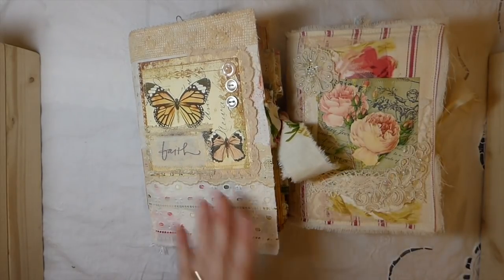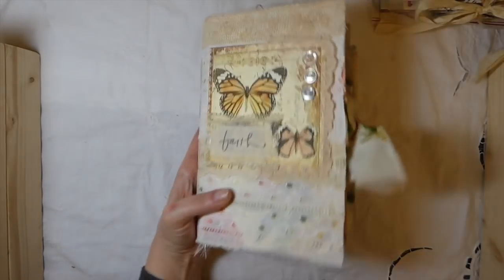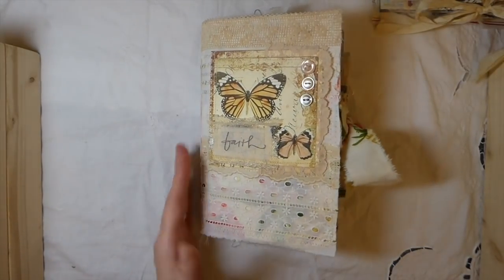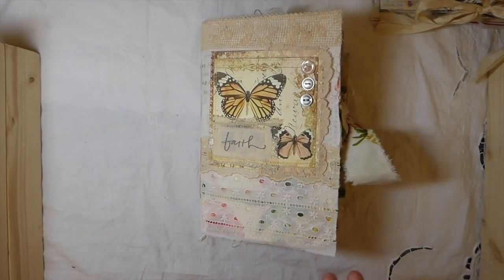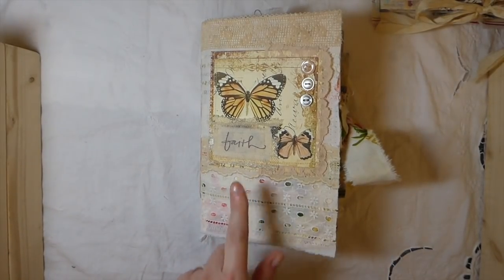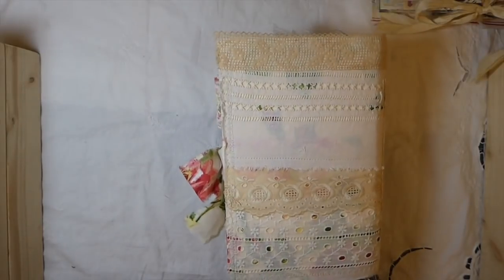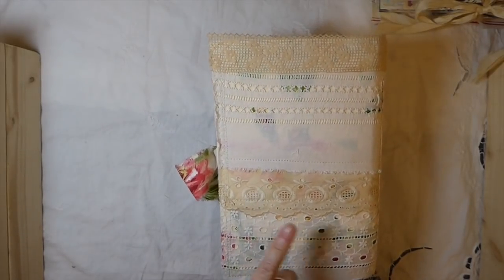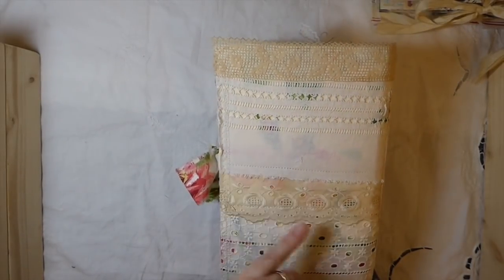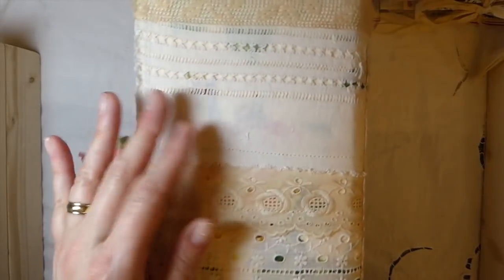I'm going to go through Faith first and show you. This is a two signature journal and it measures five and three quarters by nine inches. As you can see, I've created a cover with fabric and then I've come back with several different vintage laces that I've got in my collection.